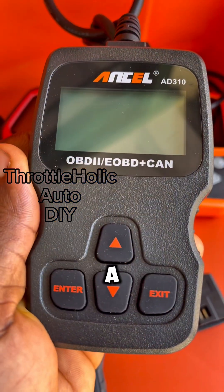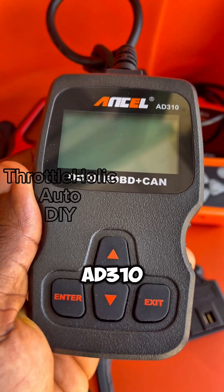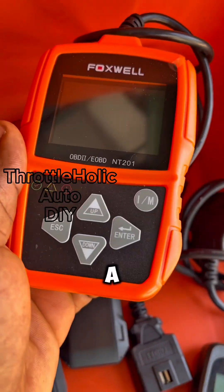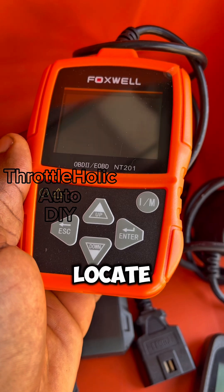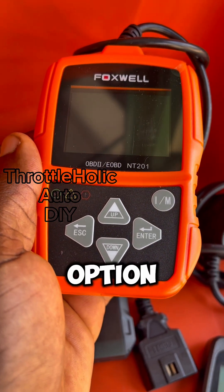If you are looking for a code reader that is easy to locate and comes with status lights, the Foxware NT201 is the option for you.